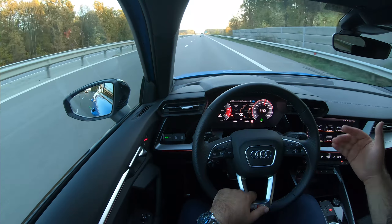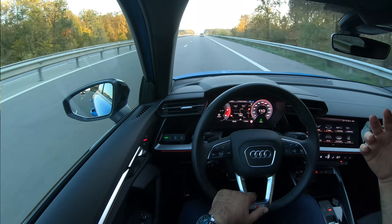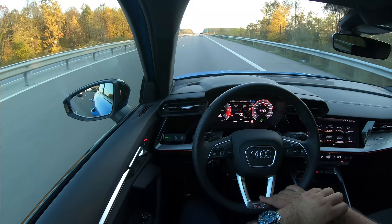This is the fourth generation A3. The car was initially launched back in the late 1990s and was received rather well by enthusiasts, because at the time it was the cheapest Audi you could buy. Getting access to certain brands is important for a lot of people. Today it's no longer the cheapest in the range, but it is still a very big seller around the world.